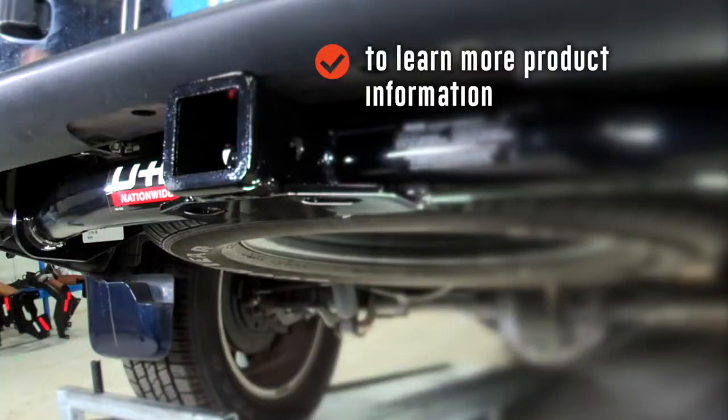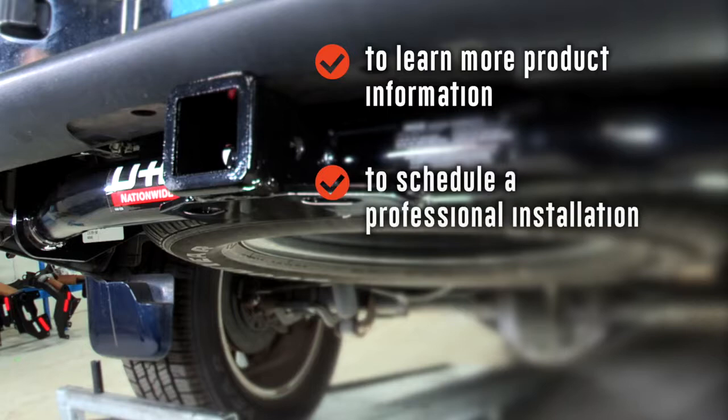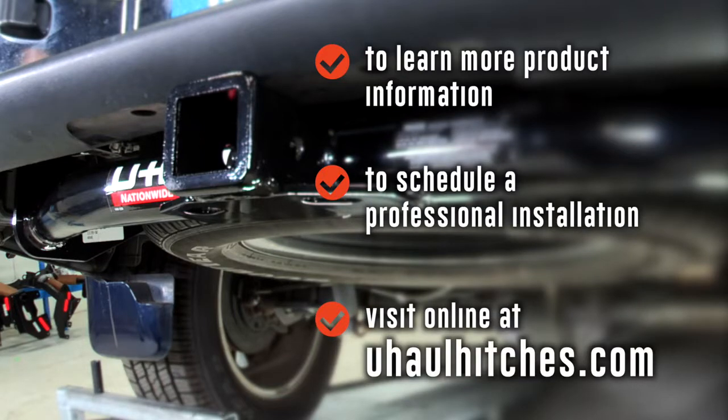Once again, I'm Santos. Thank you for watching our video. Have fun, be safe, enjoy the outdoors, and happy trailering. To learn more about the products seen in this video or to schedule an installation by a U-Haul Hitch Professional, visit us online today at UHaulHitches.com.